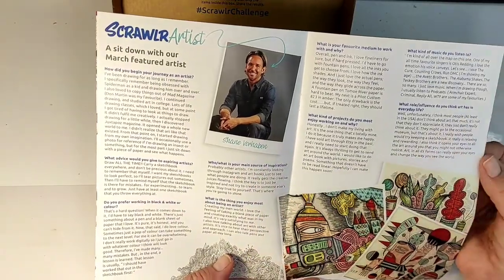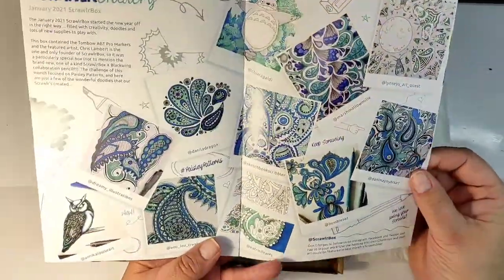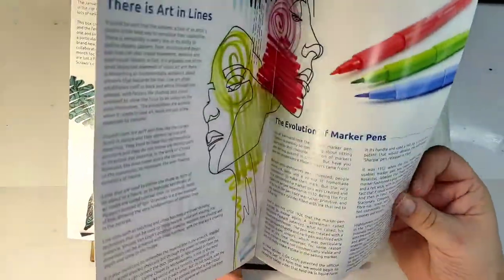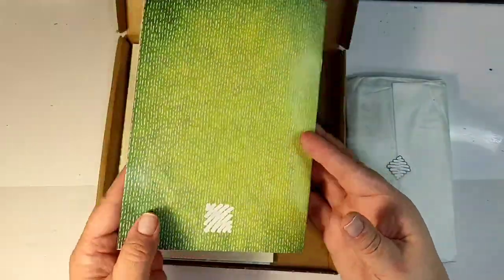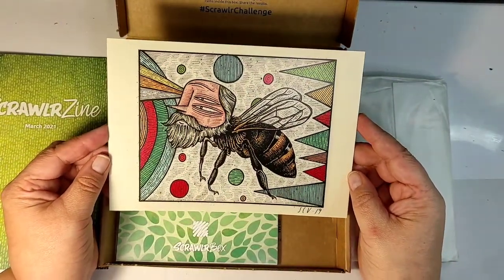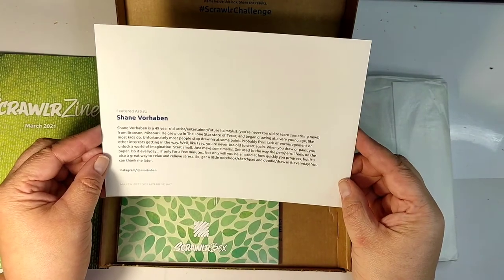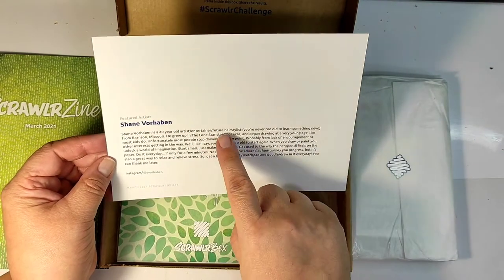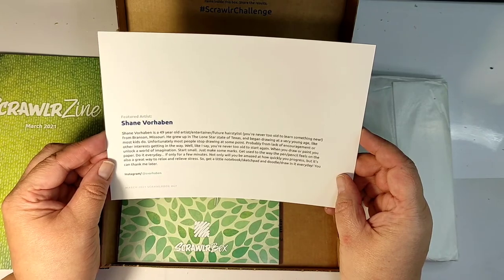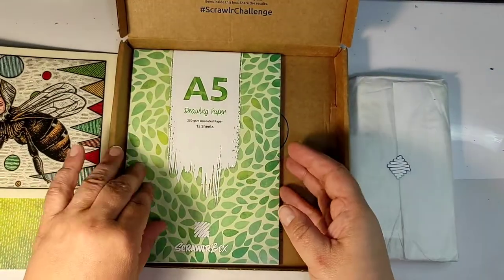Let's dive into this box — it's in a bright greenish-yellow color, so spring is coming. Opening the magazine, this box was created by an American artist. You can see the interview with the artist and interesting things like artworks created by subscribers. The artist is Shane Vorhaben, and he has a very interesting description of himself, calling himself an old artist, entertainer, and a future hair stylist — so he has a sense of humor, which is good.